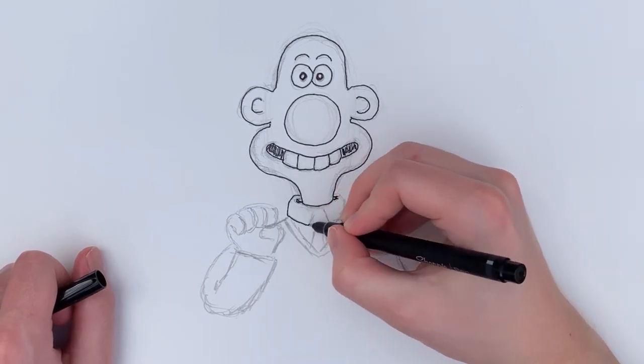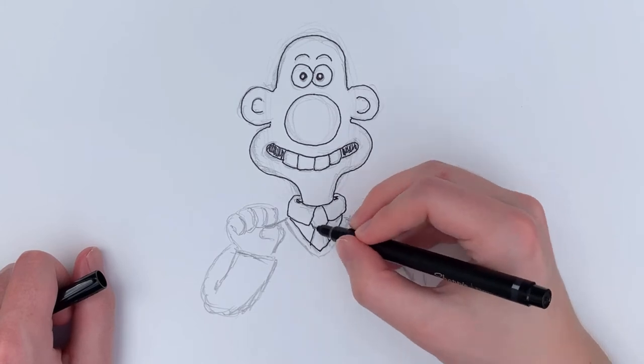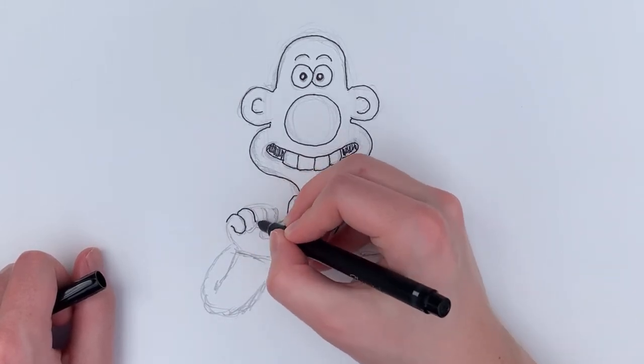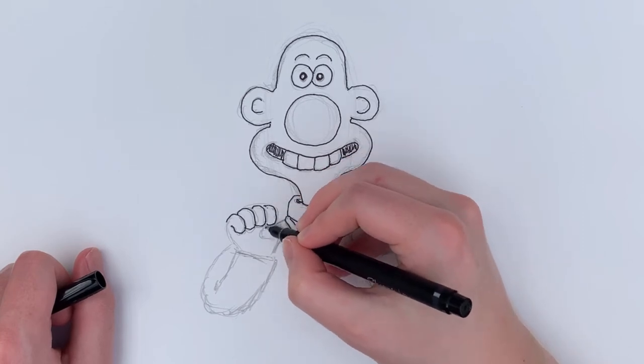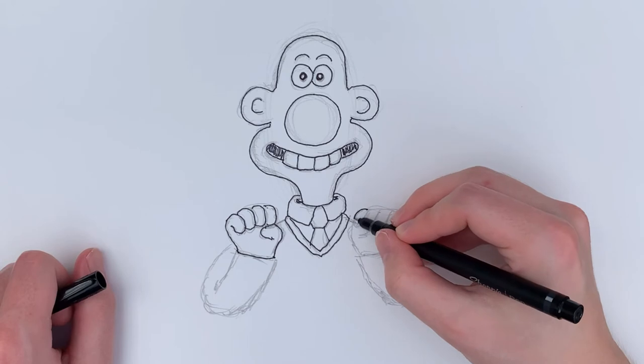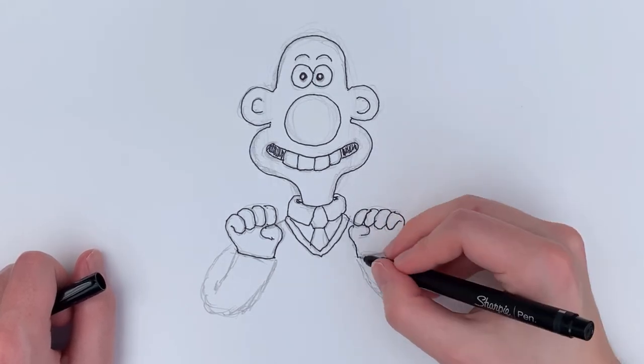Wallace famously loves cheese and he always does this little thing with his hands when he says the word cheese. I thought I really needed to add that little hand motion into this drawing — it's just such a big part of his character and personality, it just doesn't feel right to not have that in there.